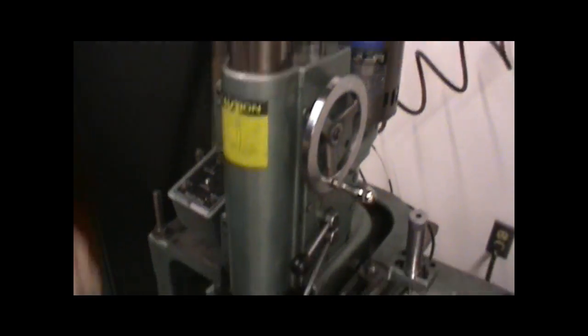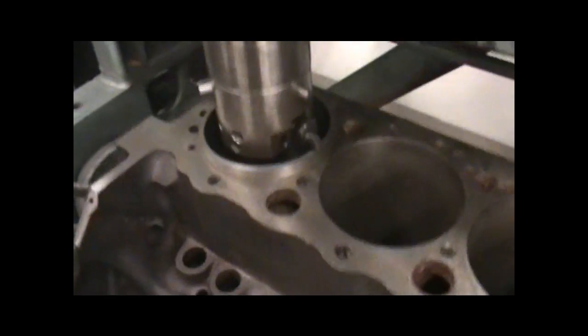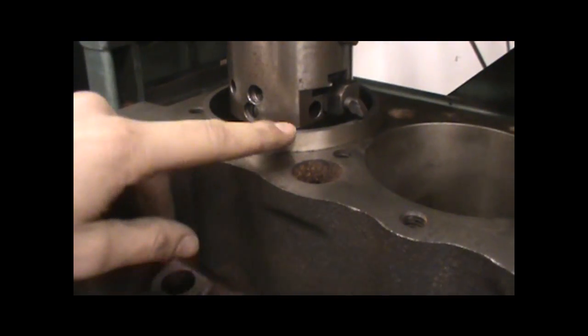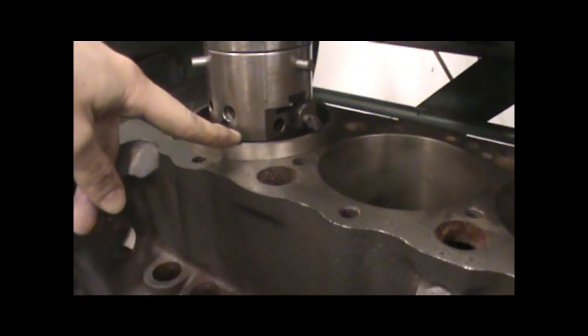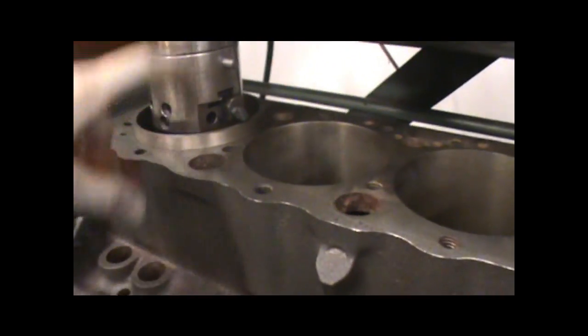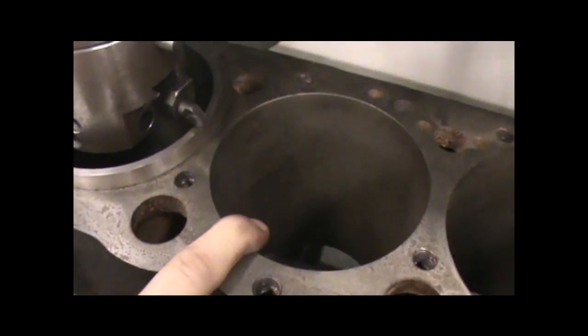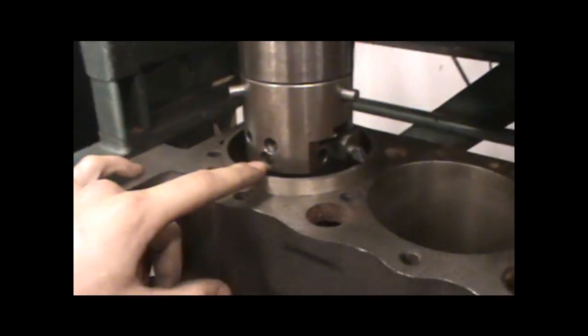We're here back at the QuickWave Boring Bar. We're doing something a little different today. We have a Chevy 350 block that we've installed a sleeve into. As you can see, it's protruding out of the top of the cylinder. Basically, what we did is we had a cylinder bore that was just so out of round and so scratched up that we needed to bore it out — over a hundred thousandths over or so — and slam a new sleeve in there.